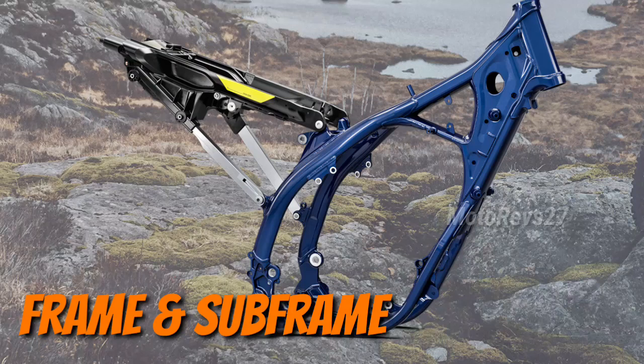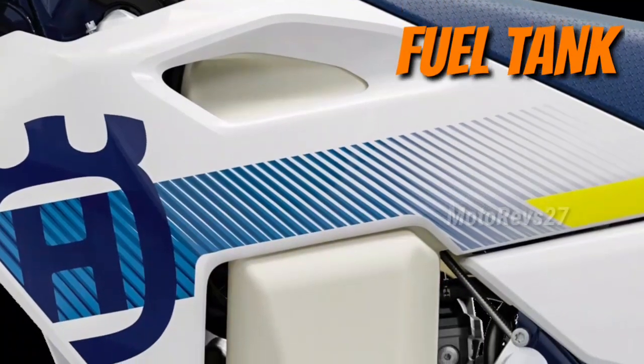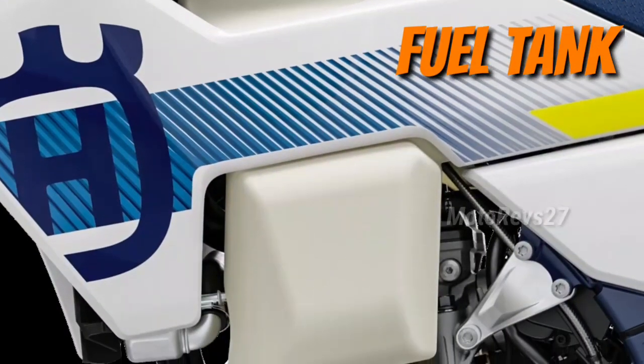Hybrid subframe: made from 60% polyamide and 40% aluminium. Fuel tank: a new and transparent 8 litre fuel tank fits neatly within the ergonomic bodywork.